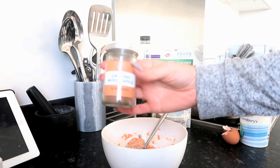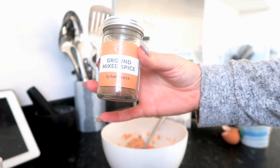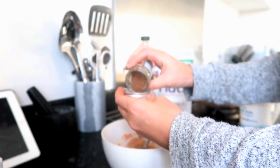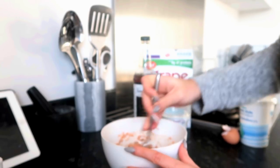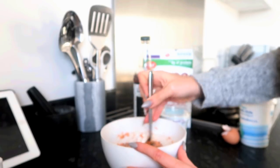Once that's all mixed together you have the option of adding something else. Today I'm going to add a little bit of ground mixed spice, which gives it that Christmassy feel — probably about half a teaspoon. Oh, that smells so nice, it's the cinnamon — it just smells like Christmas!